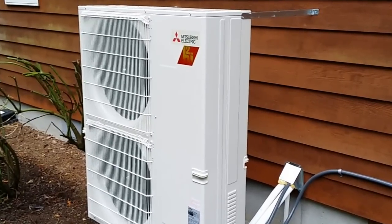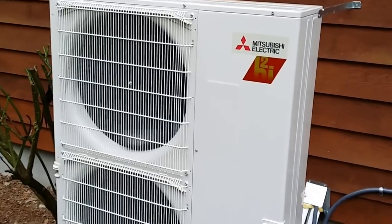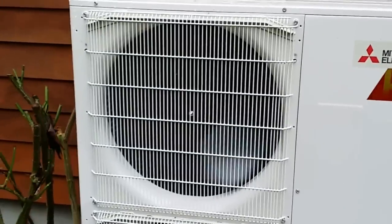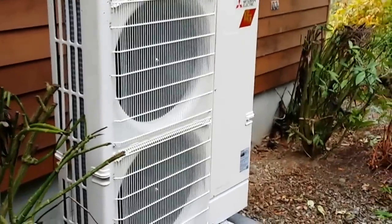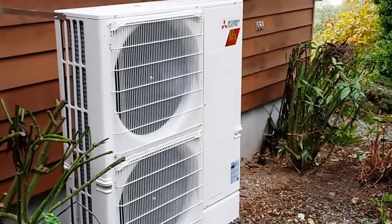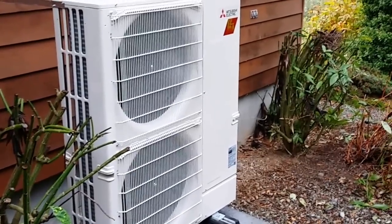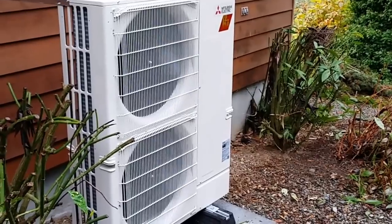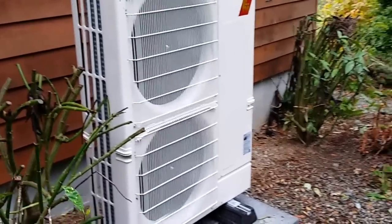This is also Mitsubishi — they're the only Japanese-style ducted system that can integrate into any thermostat, any two-stage thermostat that is out there. So you'll see this system is being run by an Ecobee 3, which is also one of the highest-rated thermostats online.